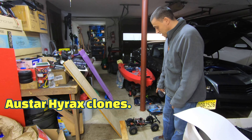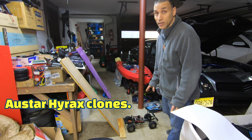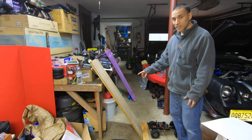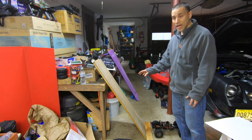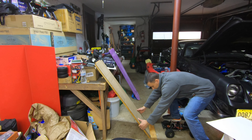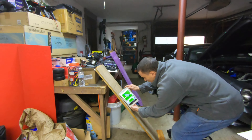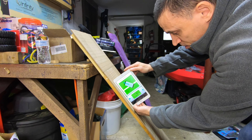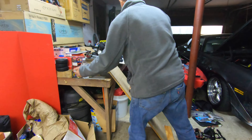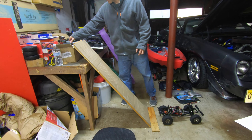Alright, we got the Gen 7. These are with the All Star — these have the lettering on the side, the Hyrax clones. I tried it at the setting from the Deadbolt — it was like 61 and a half degrees, it couldn't get nowhere near it. So I'm gonna lower it down. The other clone tires went to 60 degrees. We're gonna try this at 56 degrees. I'll have all the results at the end so you can see it and pause it.